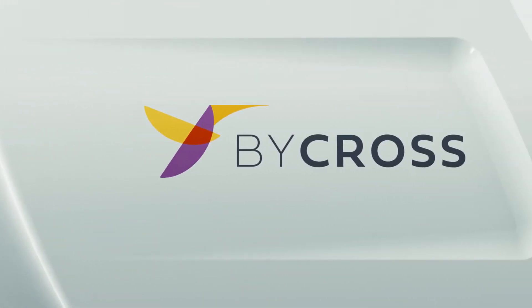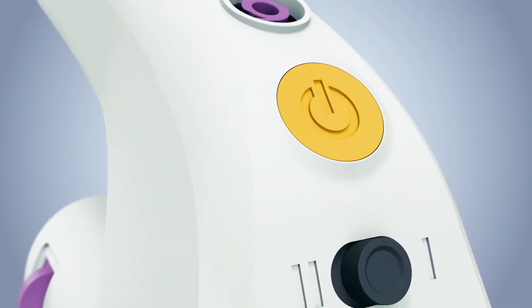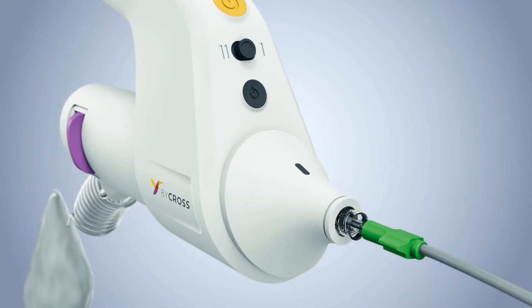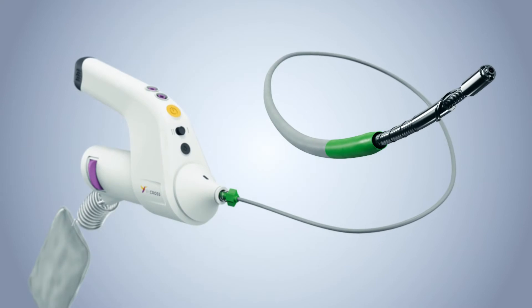Bicross is a microprocessor-controlled rotational atherectomy and thrombectomy device for crossing chronic, subtotal, and total occlusions, and completely blocked occlusions that cannot be crossed with guidewires.